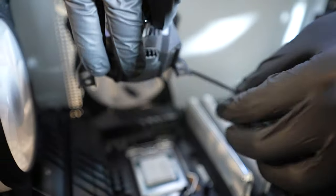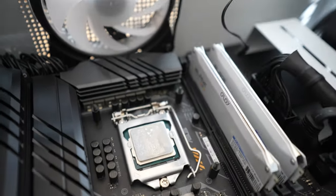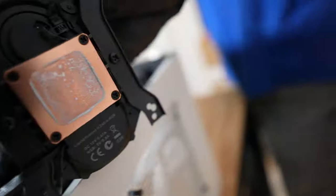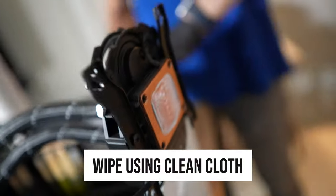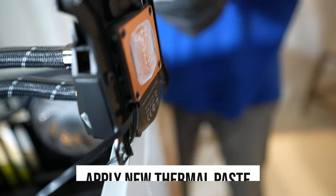All right, here we go — we're taking it out. As you can see, the AIO is out. We can see the thermal paste right here and the Intel CPU right below it. You see that sticky part — you want to clean that, plus the surface on the AIO side. Use the 99% isopropyl alcohol — not 98, not 97, not 96 — 99% isopropyl alcohol. Wipe it down with a clean cloth, get all that thermal paste off, and then you're going to apply new thermal paste onto it.